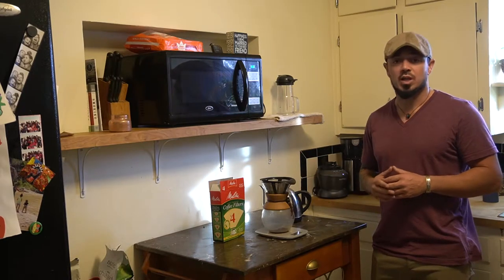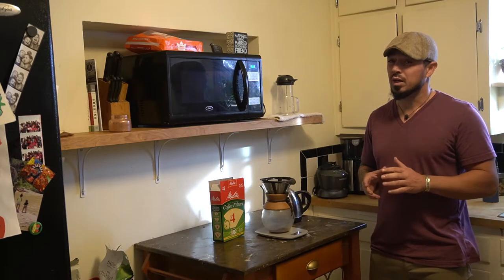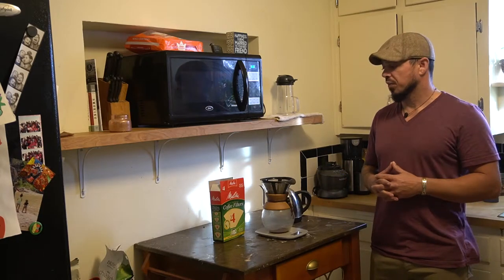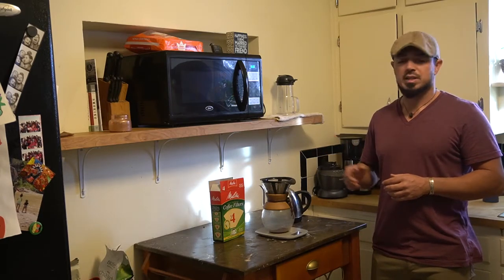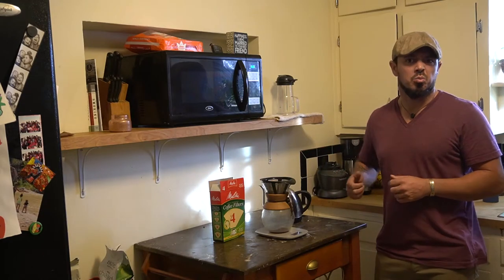My ratio is a 1 to 15 ratio for coffee to water. I'll be doing two ounces of coffee and 30 ounces of water, and it'll end up giving me about 20 or 21 ounces of hot coffee, which is about a large cup. The first thing I'm going to do is rinse out the paper filter and preheat the glass chamber, and then pour some coffee in and start brewing.